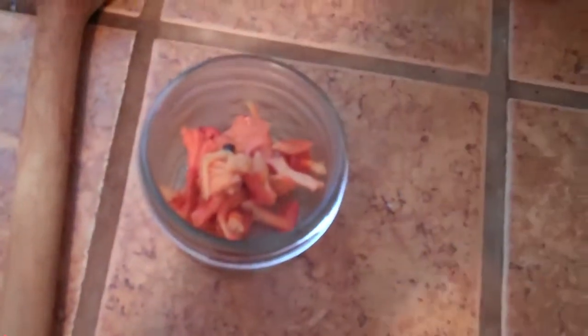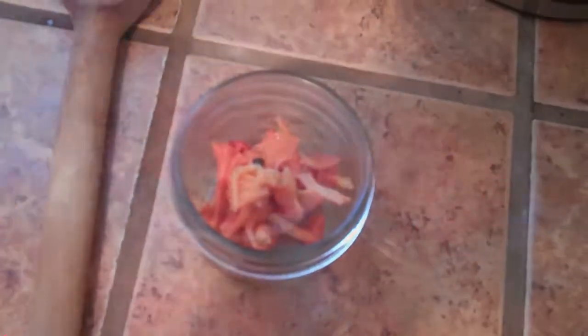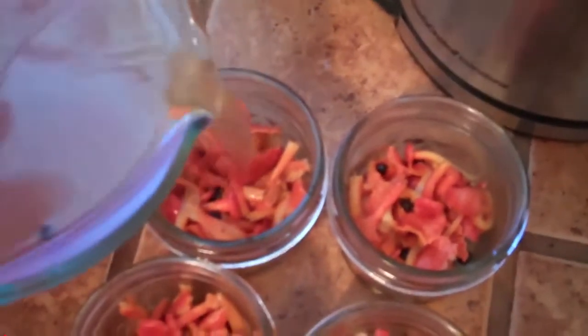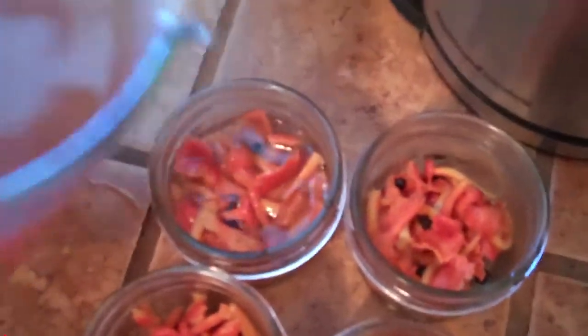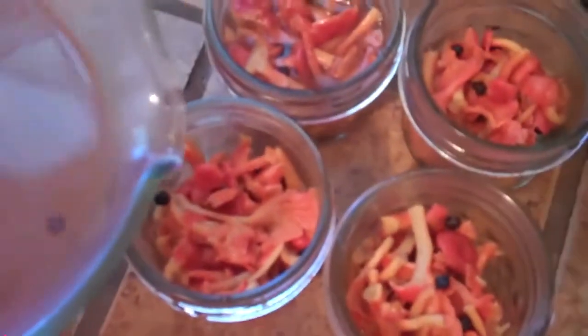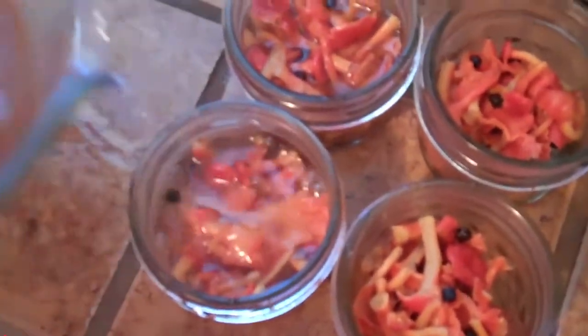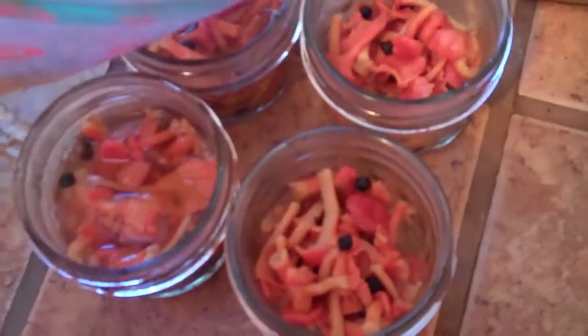Then we're going to top off the containers with some of our brine, leaving a little room at the top so we can can it. Canning is not necessary — these may be stored in the refrigerator for up to six months just as is, without processing.